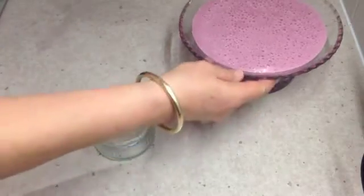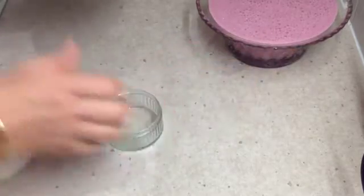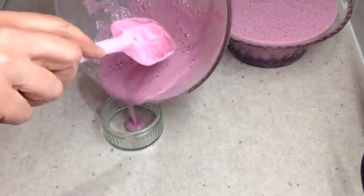And just for an individual serve — a different serving suggestion — we're just going to pour some into a little jar.